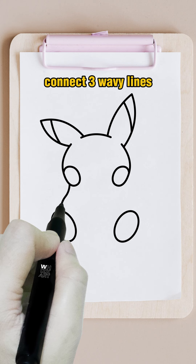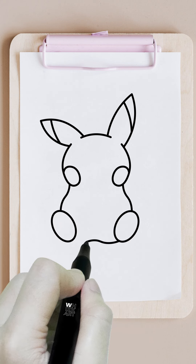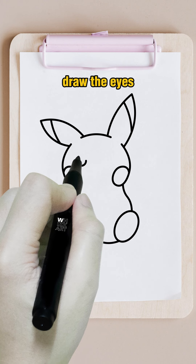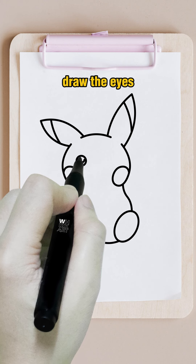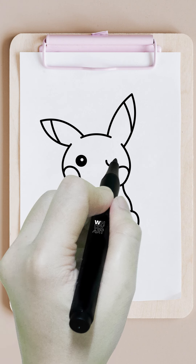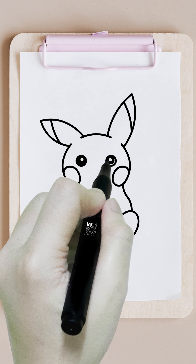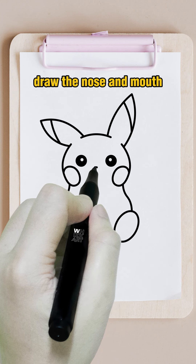Connect three wavy lines. Draw the eyes. Draw the nose and mouth.